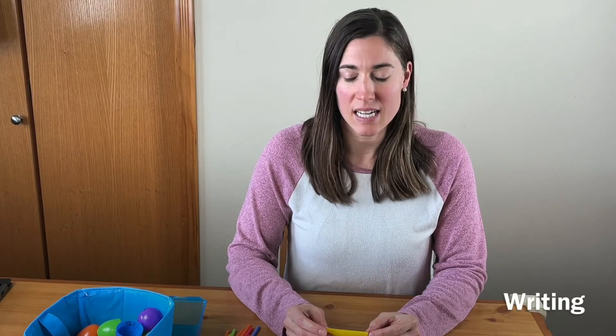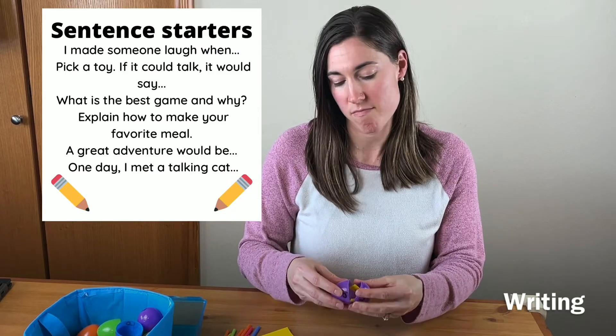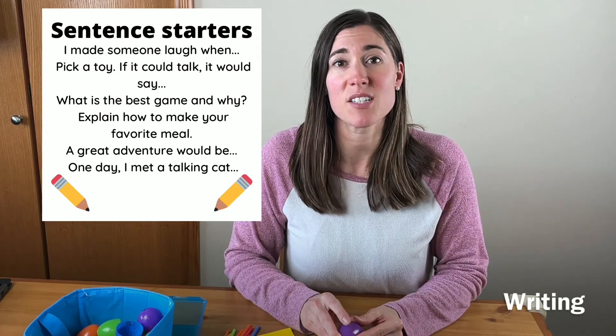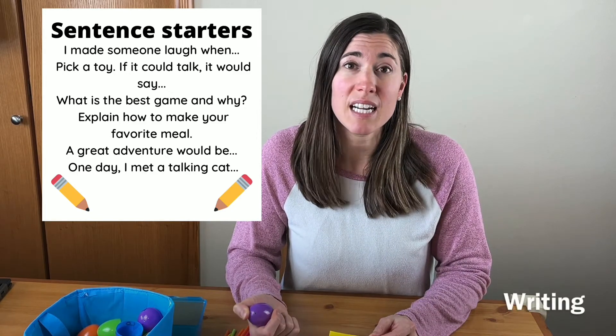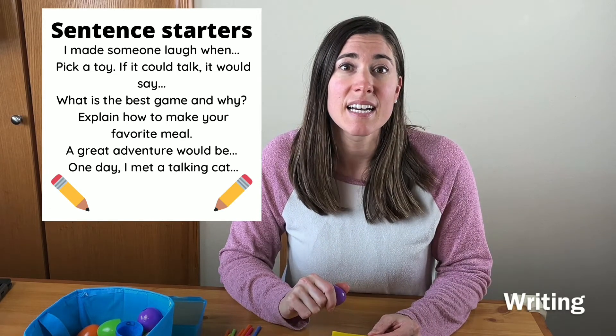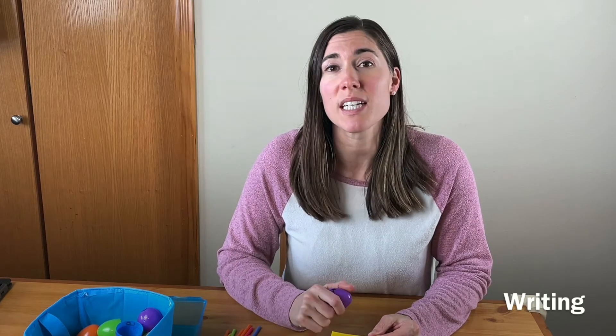For writing, you can cover creative writing, informational writing, or opinion writing — different genres. Use little strips of paper like the exercise idea and stick in sentence starters or writing ideas. If you're homeschooling and need a writing activity, they could just pick an egg and do a little free write. For a preschooler, that might mean drawing the story; older kids could write more or even make a little book.